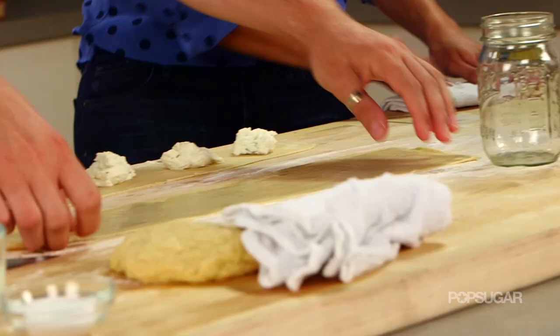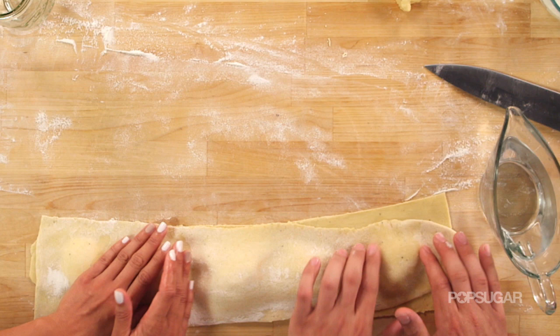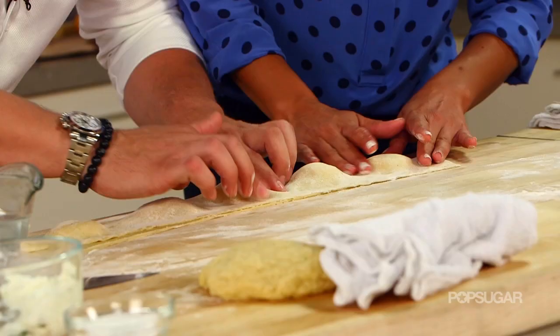Cover like that, and with your hand you kind of find a little piece of ricotta. See that?